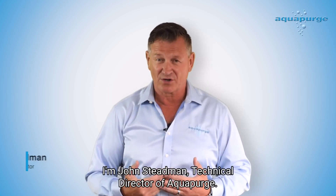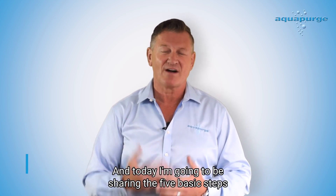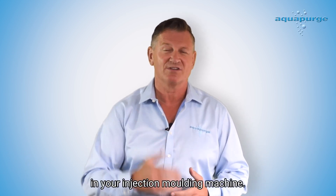Hi everyone, I'm John Steadman, Technical Director of AquaPurge, and today I'm going to be sharing the five basic steps for using Barrel Blitz Universal in your injection molding machine.